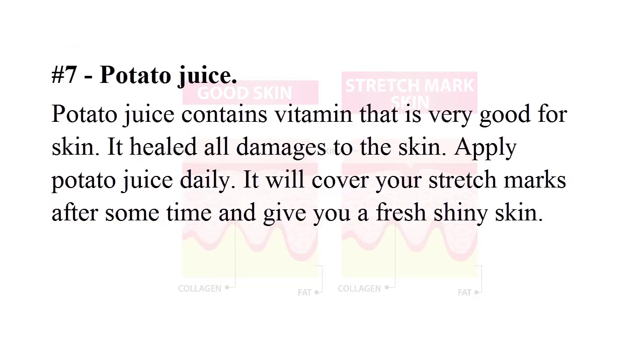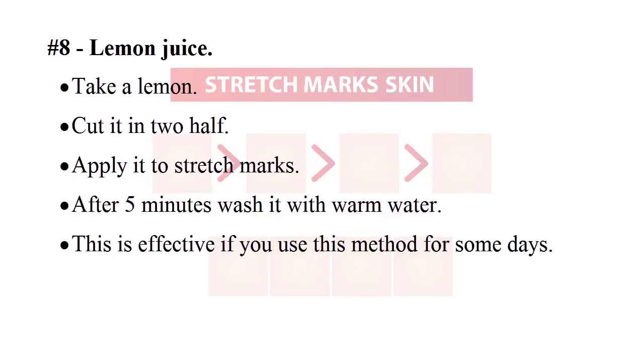Clean the cocoa butter mixture with soft cloth or cotton — you will get a great result. Number seven: potato juice. Potato juice contains vitamins that are very good for skin; it heals all damage to the skin. Apply potato juice daily — it will cover your stretch marks and give you fresh, shiny skin.